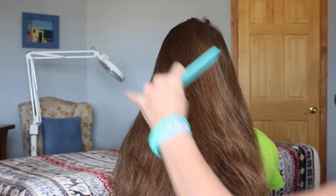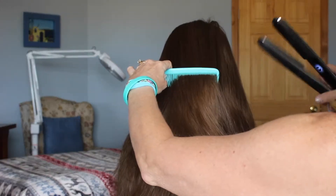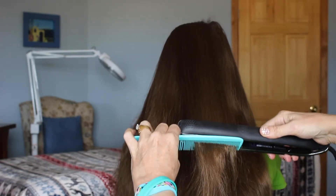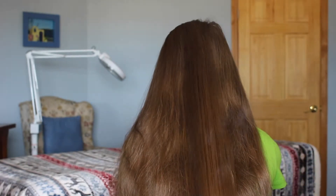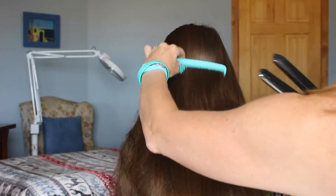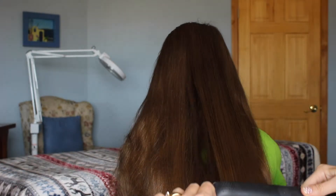When you straighten hair, you want to take your comb and make sure that it comes in front of the straightener like this. That way you're combing out any wrinkles, just as though you would be ironing pants or anything else — you don't want to iron wrinkles. I learned that from my hairdresser a couple years ago and it's worked beautifully.